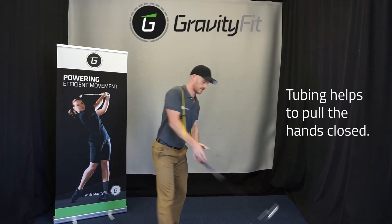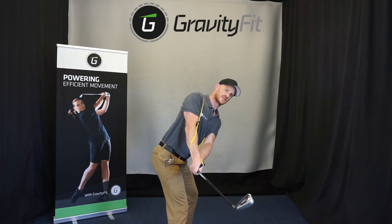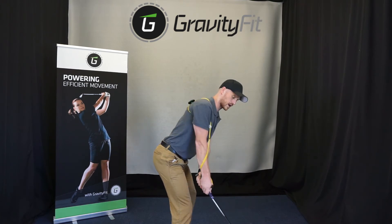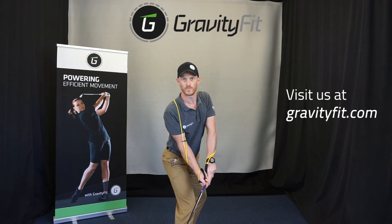What that looks like with the club in hand: in this position they're being encouraged to take the club away in more of a shut position, as opposed to their old open position.